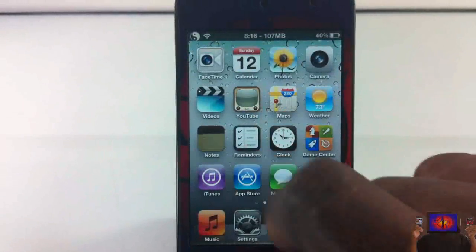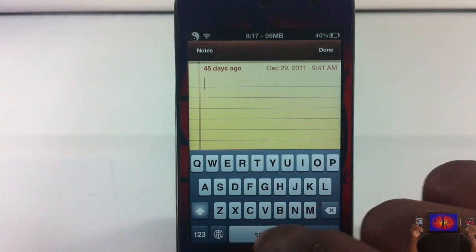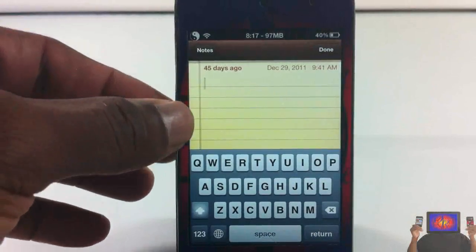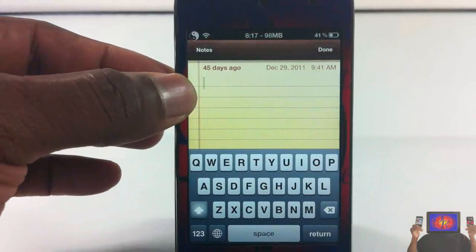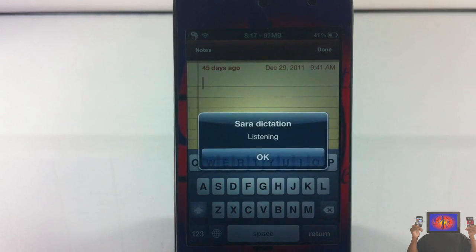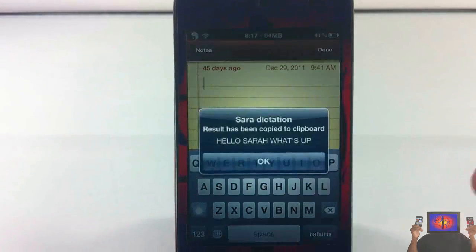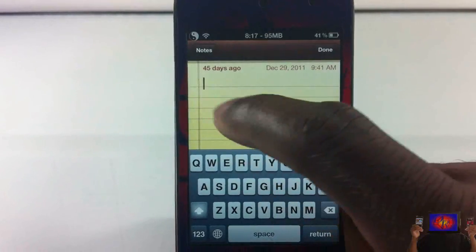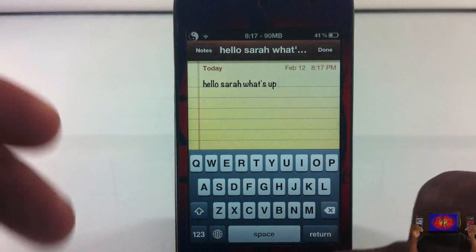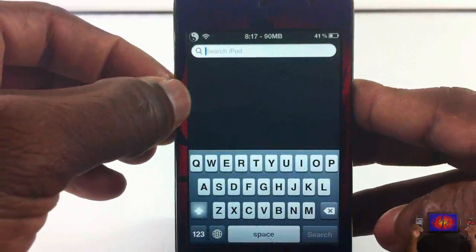Let's test it out in the Notes app. You'll notice I don't see the mic because I don't have Spire installed on this device. I hold down the bottom volume rocker — 'Hello Sarah, what's up' — and it's done. Then I paste it, and you see 'Hello Sarah, what's up.' It works with any app where you need to type.